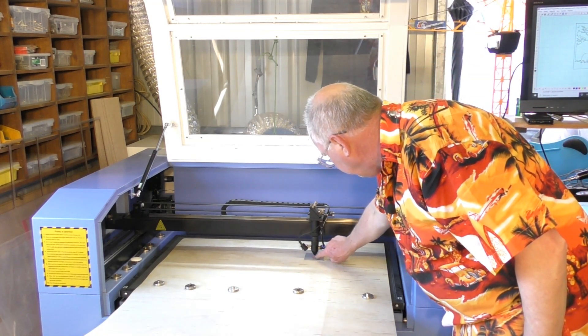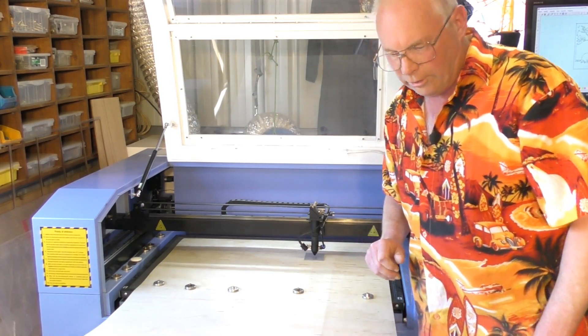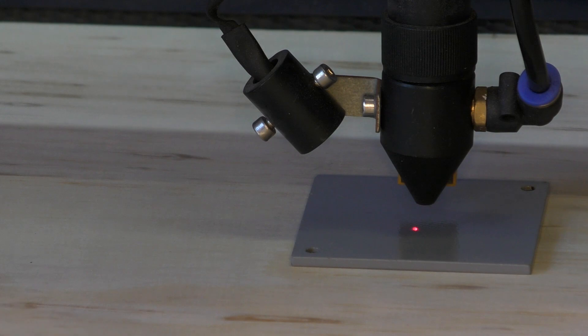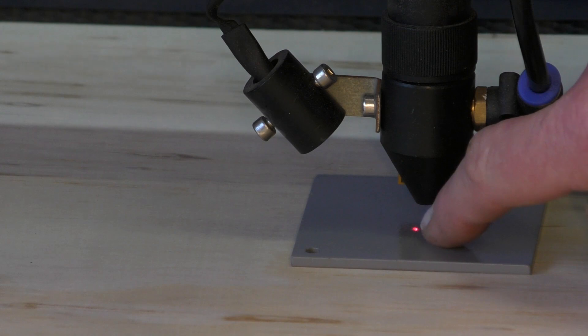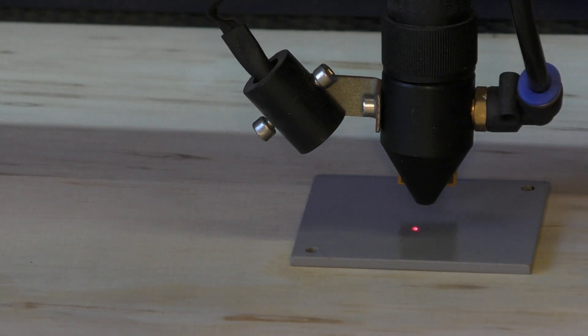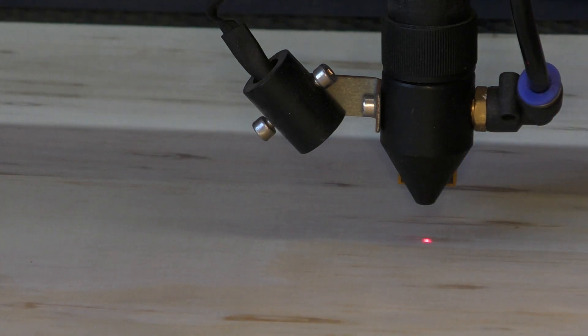You'll notice the laser pointer — I'll bring you in a bit closer. You can probably see that better now. So if I take this away, you'll notice that the laser pointer in relation to the center of the nozzle is slightly off. When you take this away — right underneath. Perfect. This separate pointer laser is set so that when the nozzle is at the correct focus distance, that dot is right underneath where the laser is going to hit. It's very handy to have.